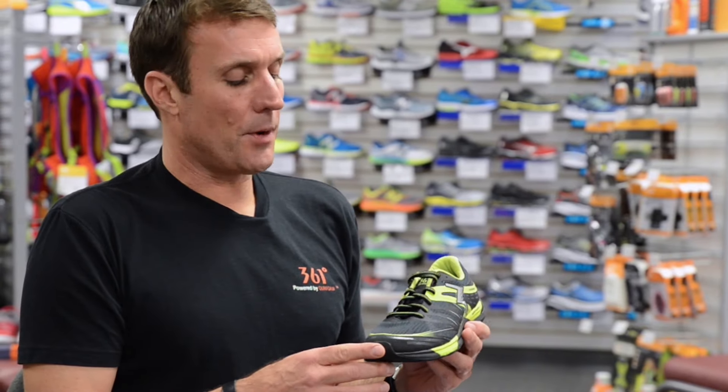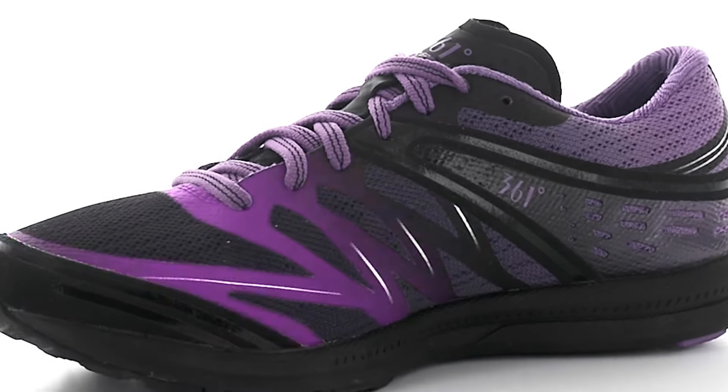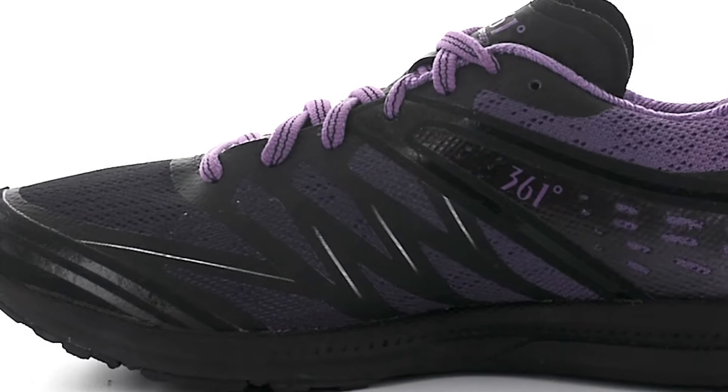The BioSpeed upper features a durable breathable mesh with direct attach welds for lateral and medial support. We increase lateral support further by reinforcing the weld with an interior attachment.